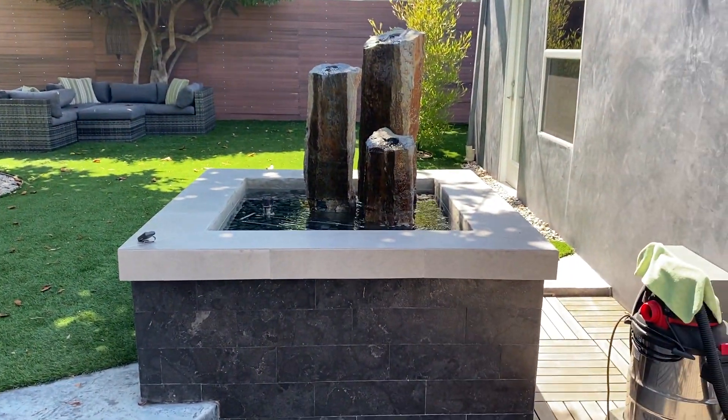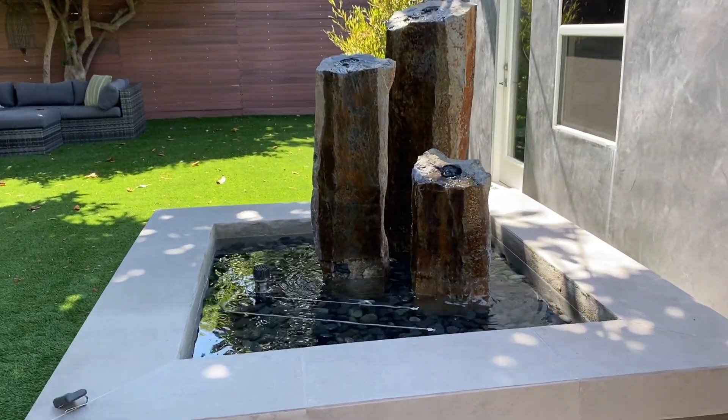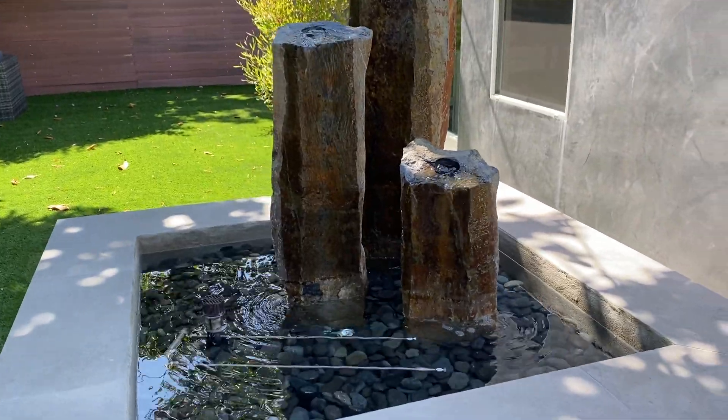There are many ways to build fountains and many ways to take them to the next level, and this is definitely one of them. Thanks for joining me, take care.